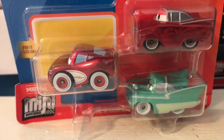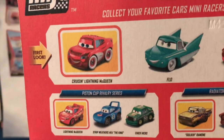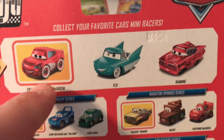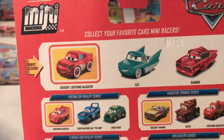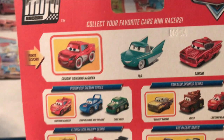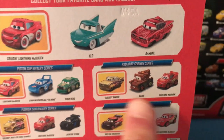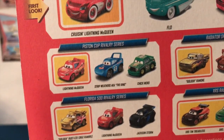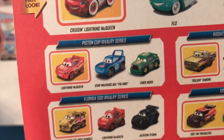Let's get started with the review. Moving on to the back, you collect your favorite Cars mini racers. We've got Cruiser McQueen, Flo, and Ramon. Cruiser McQueen was in a pack last year with Ramon and Mater - regular Ramon and Mater. Maybe I'm thinking about this pack - we've got Golden Ramon, Mater, and McQueen. Check out that smooth transition. We've got the Piston Cup Rivalry series with a Cars 1 McQueen as the first look, the King, and Chick Hicks.